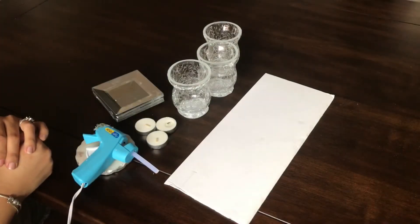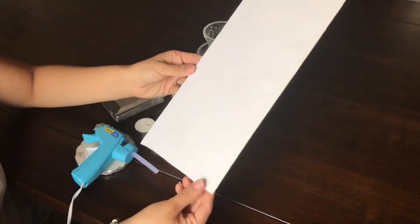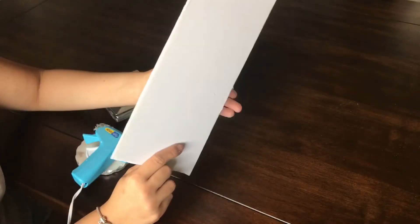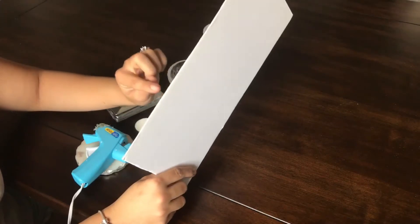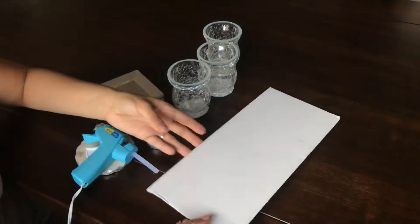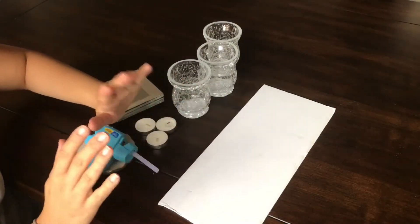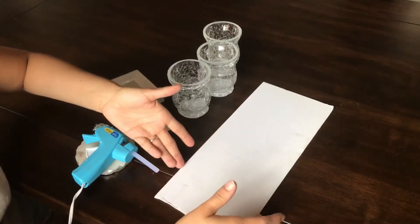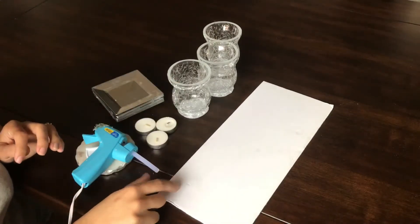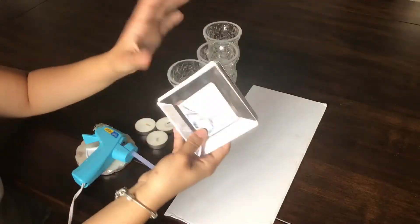The things you're going to need for this DIY is a white foam board. You can get these at the Dollar Tree. They have some that are thinner — you can get those as well. You just want something solid that's your base — something that you're going to be putting the plates in, which I'll go into now.